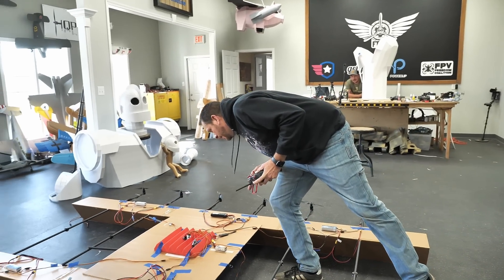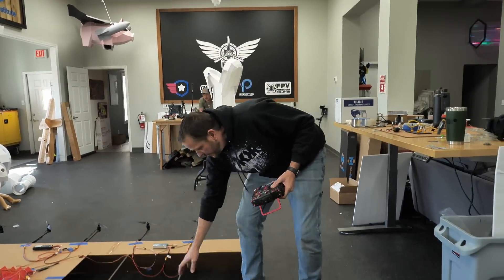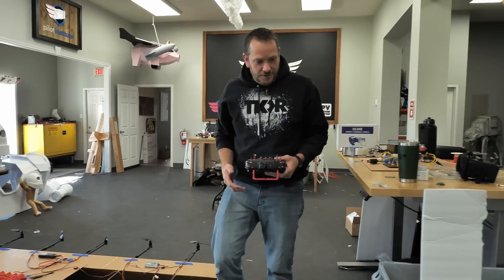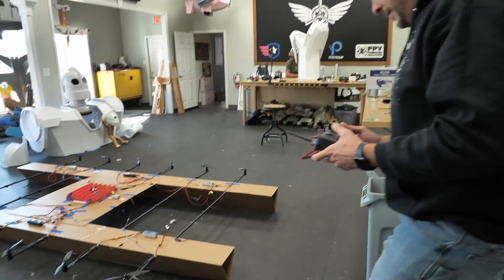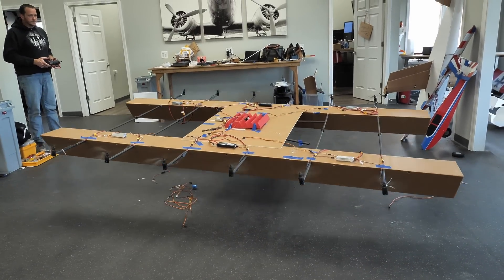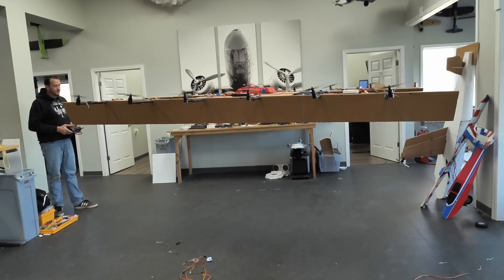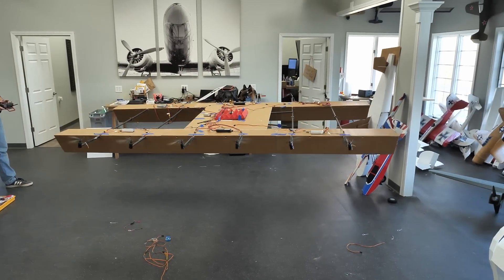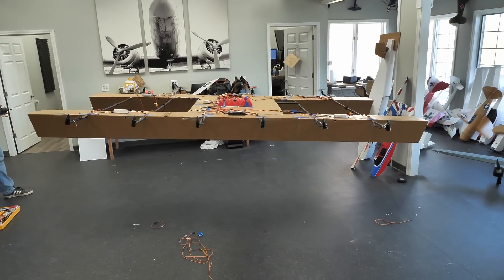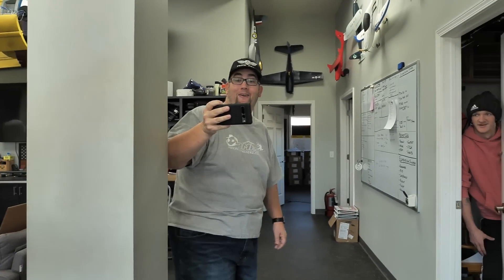I'm going to go with gyros off — self-level off for now. We're going to start by just turning it on. You guys clear? That's a lot better. That sounds terrifying. It is terrifying.